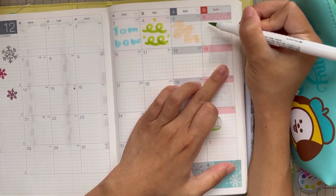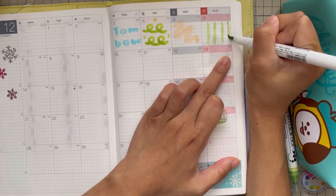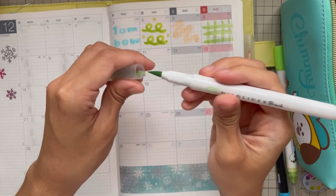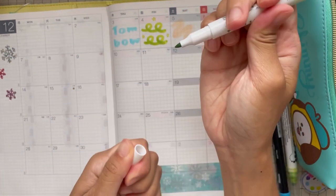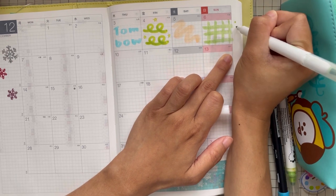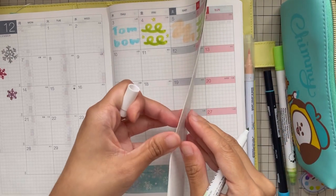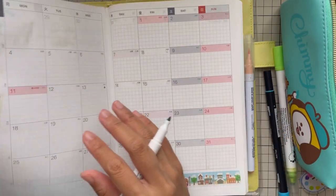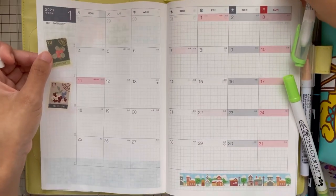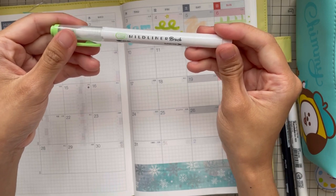Next, let's compare it with a Mild Liner Brush. It's double-sided too, so you get a lot of versatility with that pen.